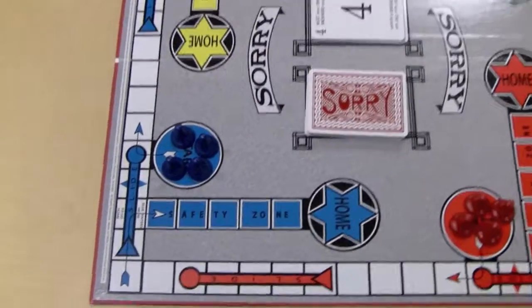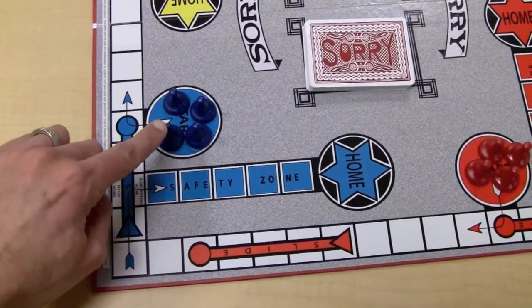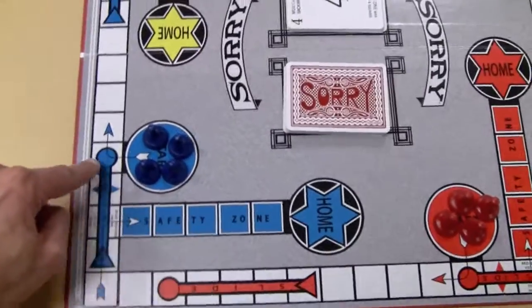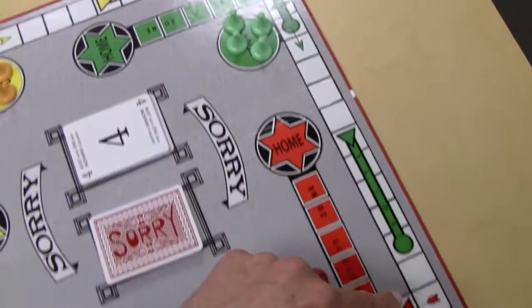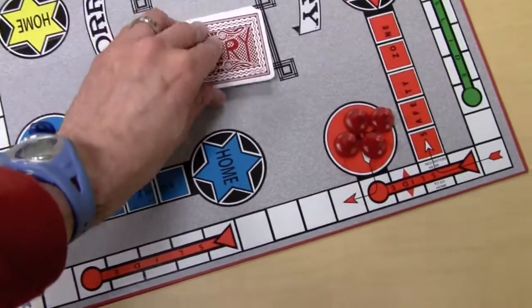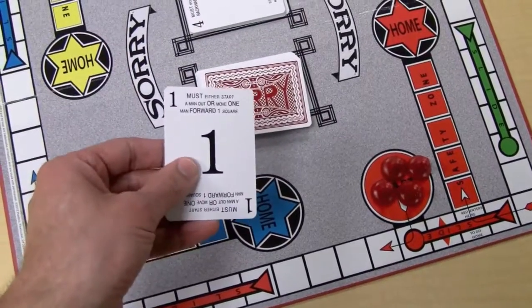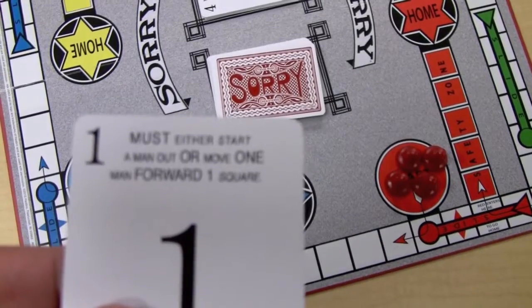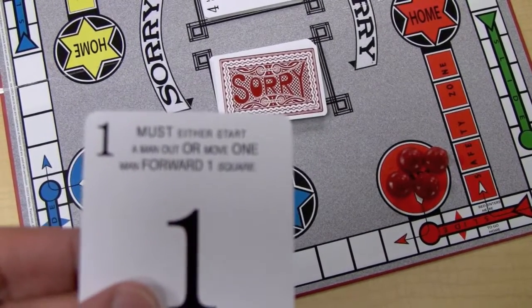Object of the game is real simple. You want to get your pieces to go into your home spot. You go around the board, like so, based on the cards you draw. A number one, you can see here, must either start a man out,